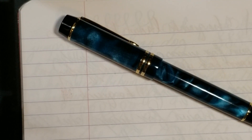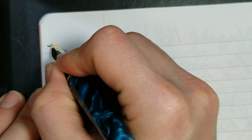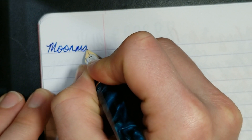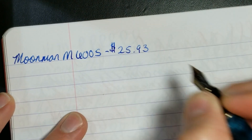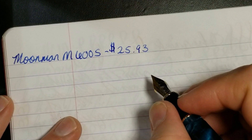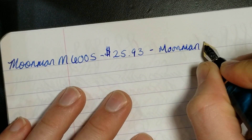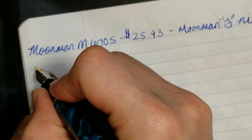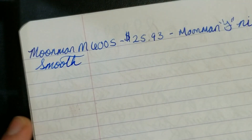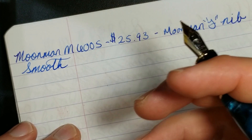We are back and going to start with the writing sample. The Moonman M600S — I paid about $25.93 for this pen, roughly $26 including shipping. I bought it from Bobby Pens on his Etsy website. This comes with the Moonman fine nib, and I will say this nib is very smooth with very marginal feedback for a steel nib.